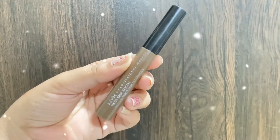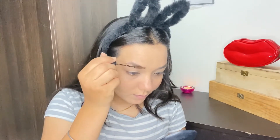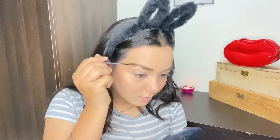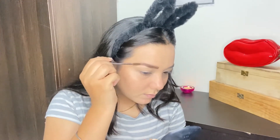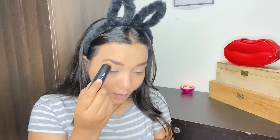Now for my eyebrows, I'm going to use my favorite NYX eyebrow mascara in the shade Espresso. I know you guys will say I show this product in every video — it's because I really love it. It's so time-saving, so quick to do, and it's so amazing for my eyebrows; I really feel like it was made for them.